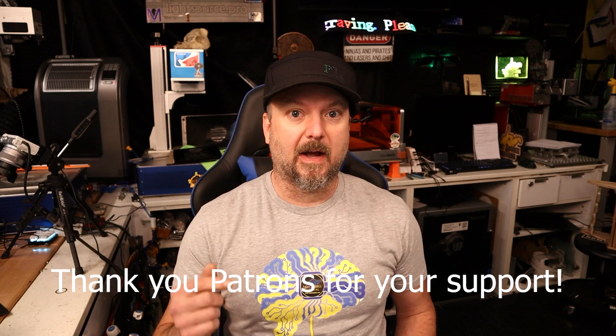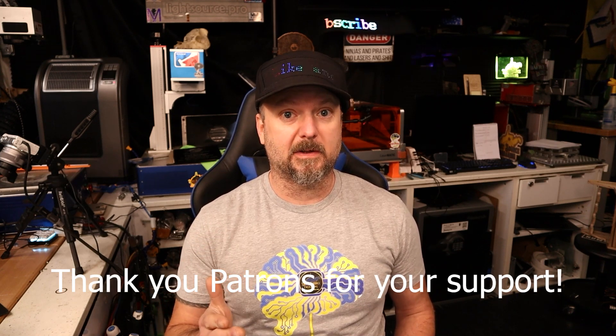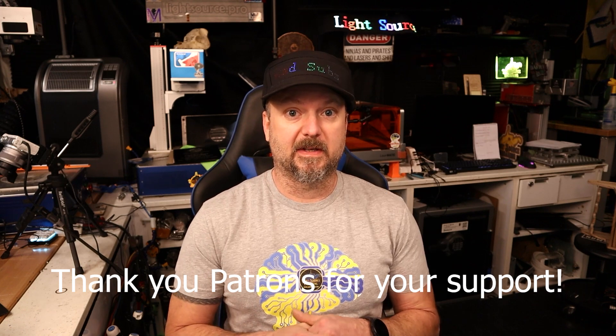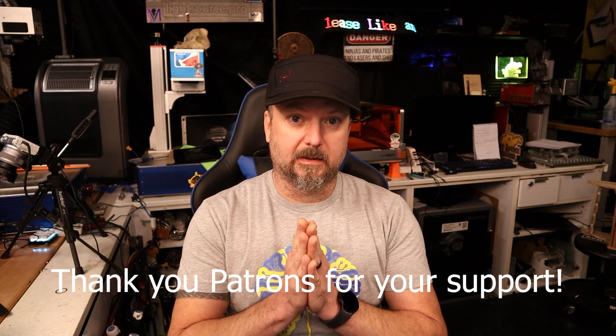Welcome back to Light Source Engraving. I'm Patrick, your host as usual. If you're new here, thank you so much for popping in and visiting. And if you're a returning viewer, much appreciated. Thank you so much.